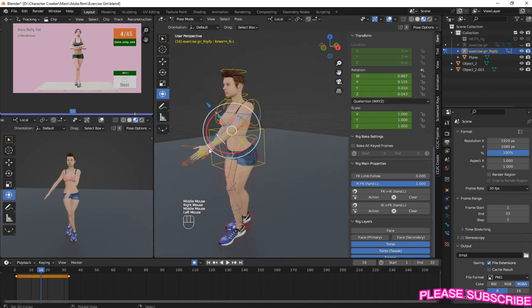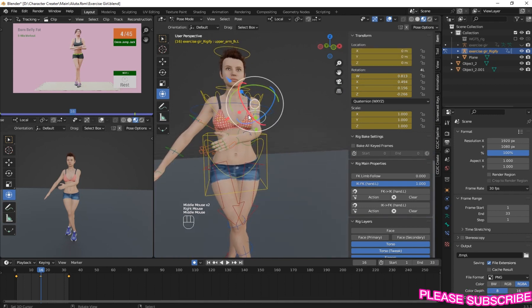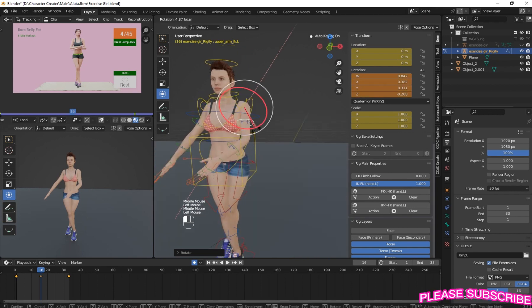Now we are going to make that hand fold. Now let's change the turn.